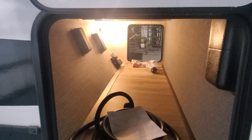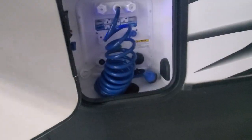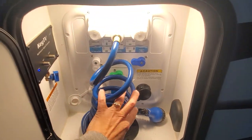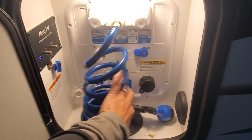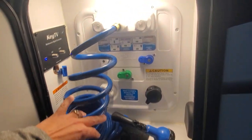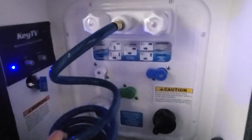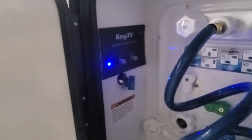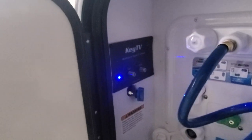Coming around on the other side, we have that pass-through storage once again, and coming around we have a utility door that is going to give us access to the outside shower with the quick connect blue coil hose. There is a lovely grid pattern here for the dials, and that's going to allow you to access your fresh water holding tank, run off of city water, sanitize the systems, and winterize it.